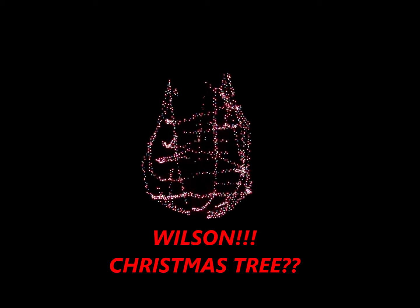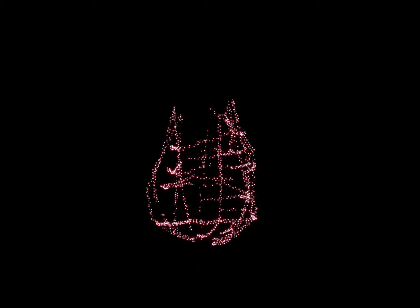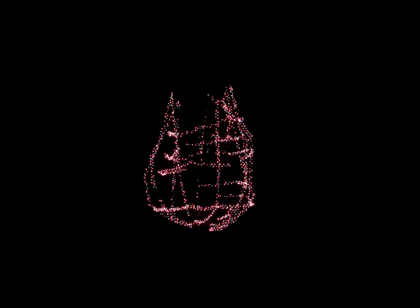I wanted to show you my Christmas tree outside — the Christmas tree I worked so hard on. I couldn't reach the top, but tell me that doesn't look like Wilson from Cast Away. If you go over to Homestead Aquarius's page, Robert's Wilson looks just like this. So yeah, there it is.